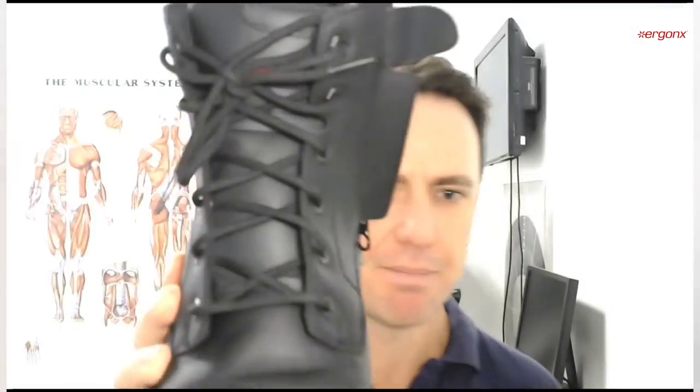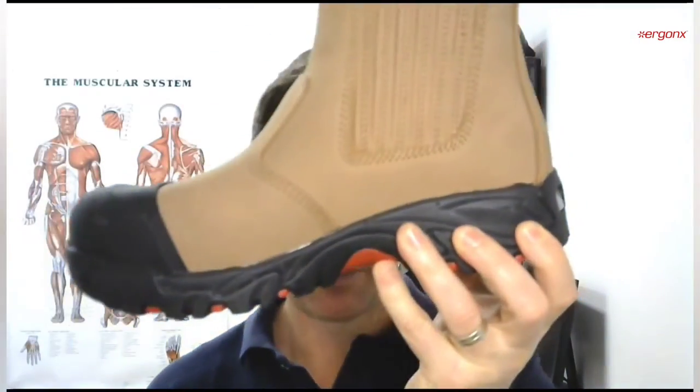Slip-on work boots versus lace-up work boots — what's the difference and why do podiatrists prefer lace-up work boots? Just to show you an example of what we're talking about: we've got a lace-up boot here and a slip-on work boot here. These are the Ergonics Elements range — we've got the Hydrogen and the Helium.